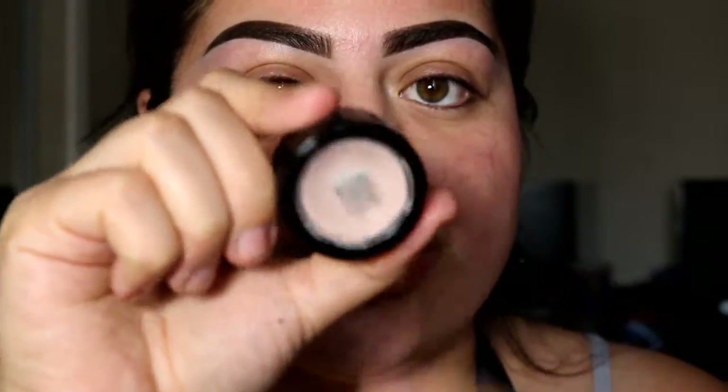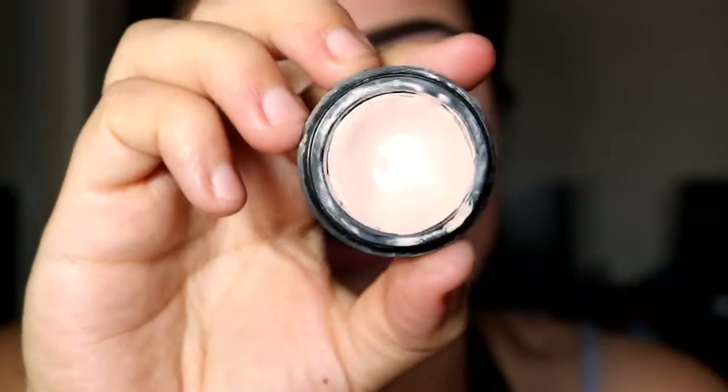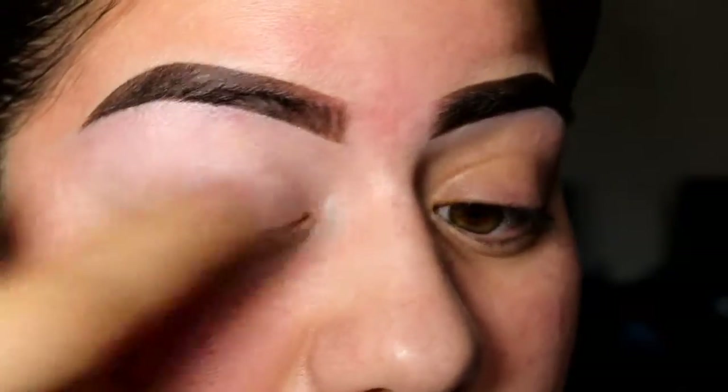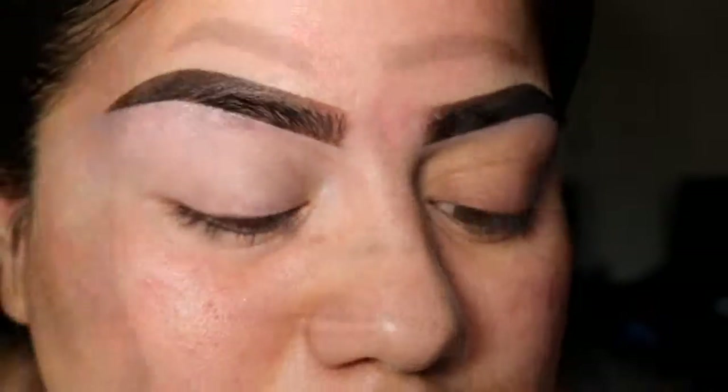I already prepped and primed my face, put my hair back, and I'm already done with my brows. First things first, I'm going to use a primer — I'm using the Jordana eye primer — and I'm going to prime my eyes.